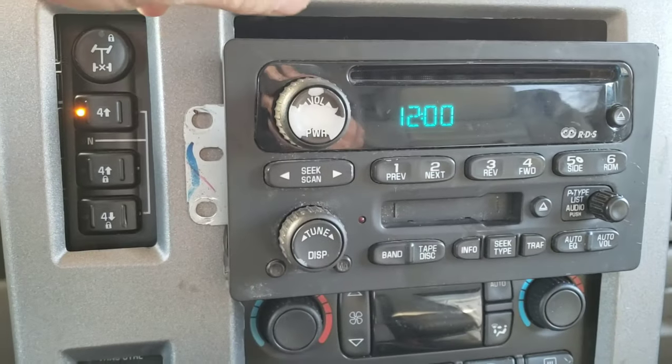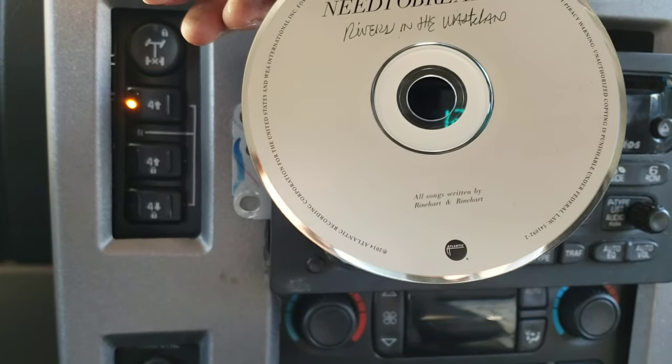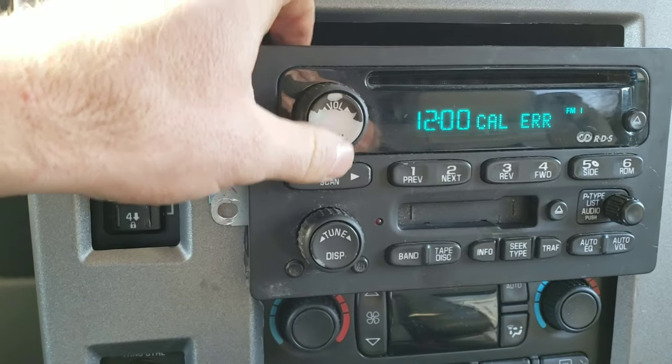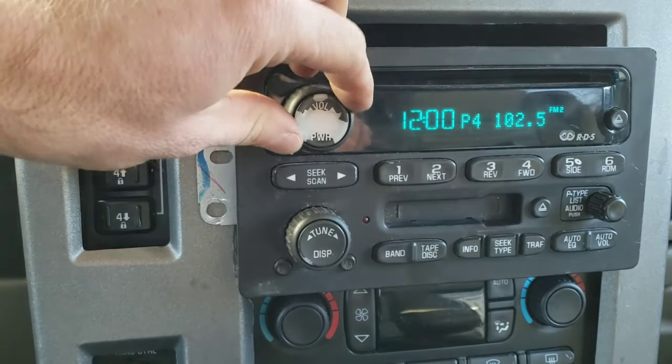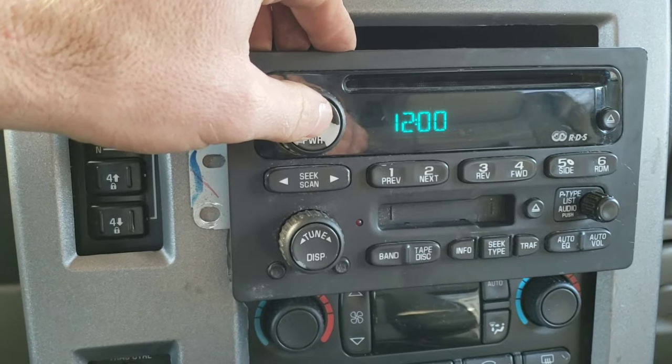It's going to shoot the disc out. Let's see what was in here — Need to Breathe by Rivers in the Wasteland. Turn it on. Calibration error — that should go away in a second. And there we go, we have our radio. So that is how you unlock the radio.